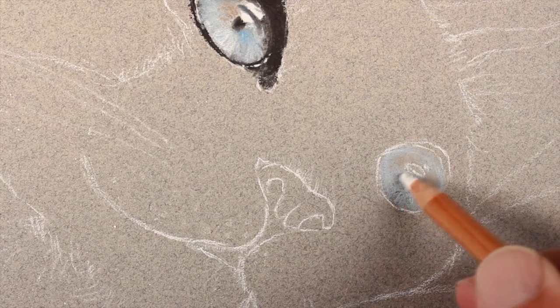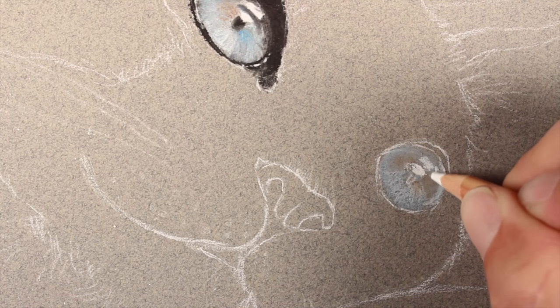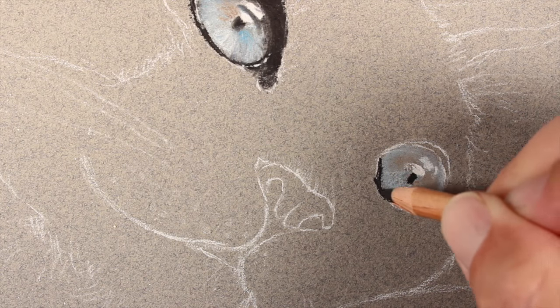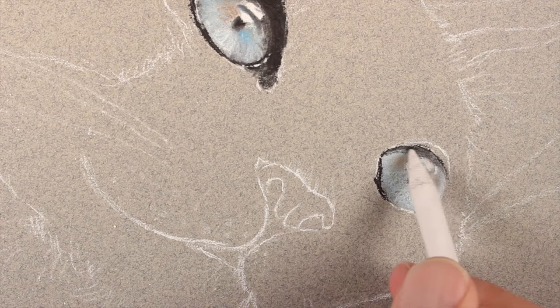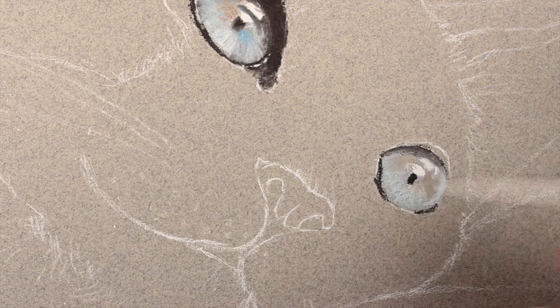We'll make the bottom portion of the eye a bit lighter and then add the highlights. Then we can focus on the darker values in the darker areas of the eye, addressing these again with the black pastel pencil. We'll add a bit of shadow just underneath the eyelid.